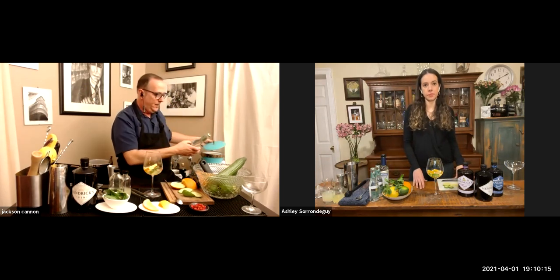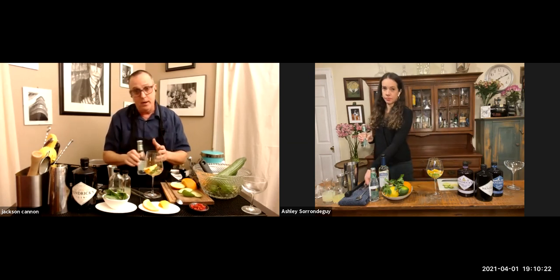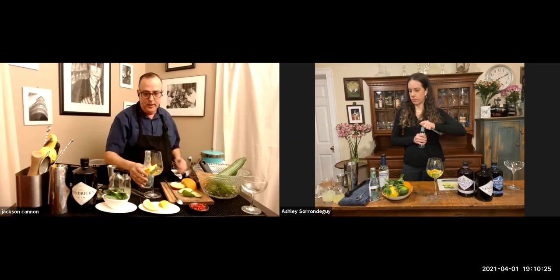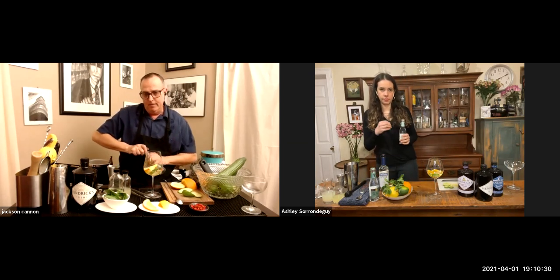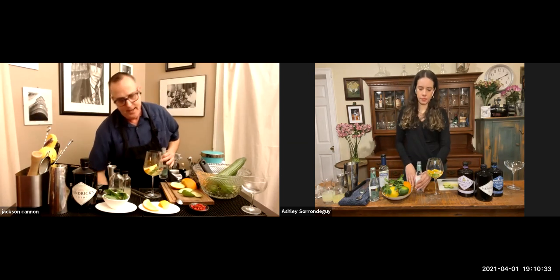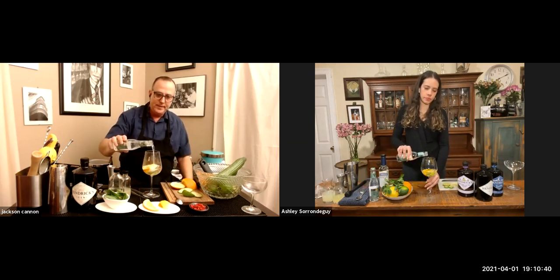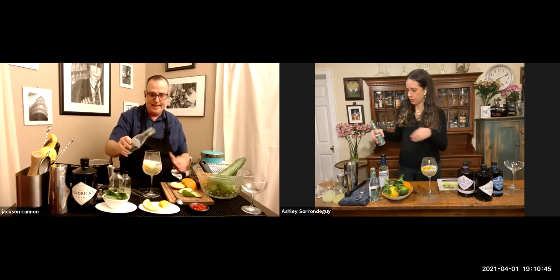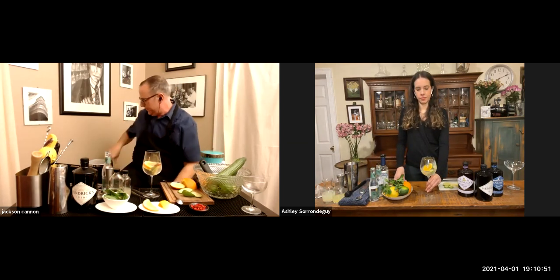Now we have this lovely Fever Tree elderflower tonic water. If you really love elderflower flavor, there are elderflower liqueurs out there, and you could try a couple of drops of that with your Hendrick's — it's quite lovely. I love what Fever Tree has done with this product. For a gin and tonic like this you want about four to six ounces if you've done two ounces of gin. I'm going to do about half of my seven-ounce bottle and save a little to pour over the top. You can see the action right as you pour it in — it's turning around and giving off flavor from the garnishes.